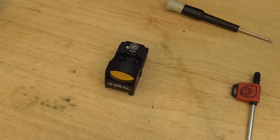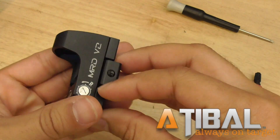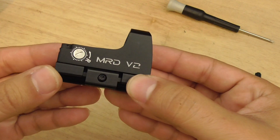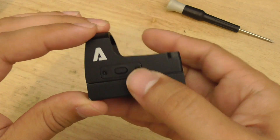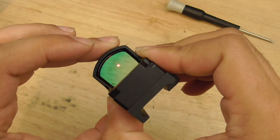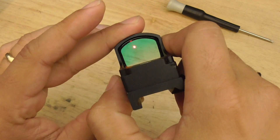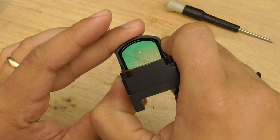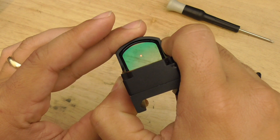Let's take a look at the Atibal MRD version 2 up close. What we have is a very small, very lightweight package with click-adjustable windage and elevation, top-mounted battery, and a single push button for all operations of the optic. Powering it on is simply hitting the button, and cycling through the brightness settings is simply clicking the button again. It has seven brightness settings and does not have any night vision settings.